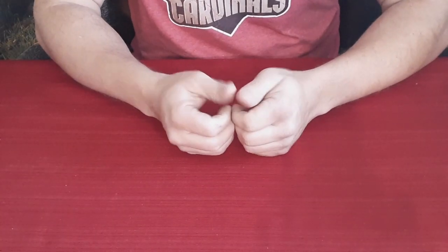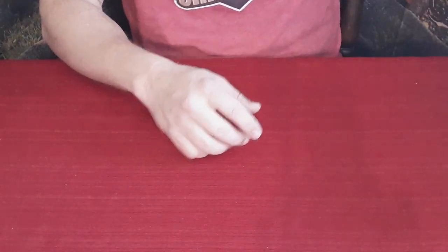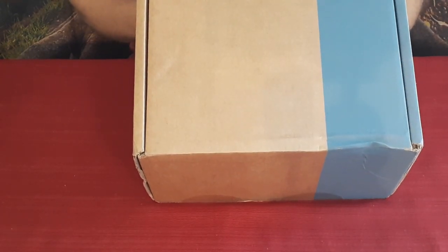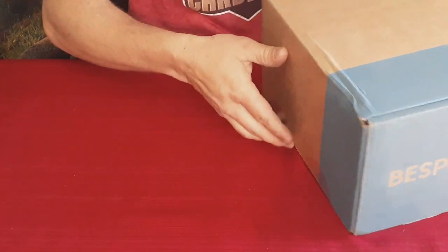Hello everybody, welcome back to the World of Me. My name is Cougar and this is another episode from the Bespoke Post series. I got another package in — it's one of the standard square boxes and this is called the Cocoon Kit or the Down Kit. Let's go ahead and open it up and take a look inside.